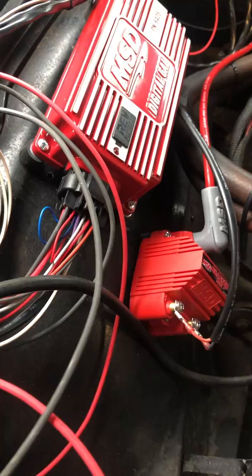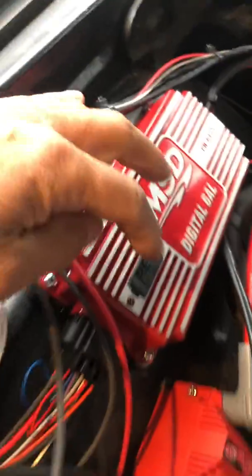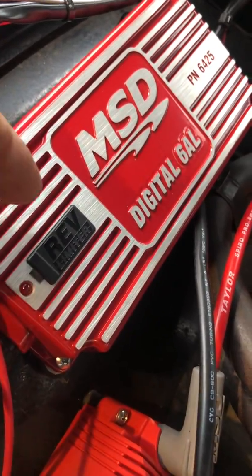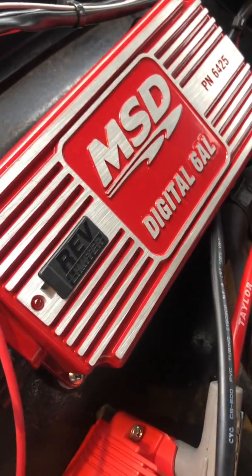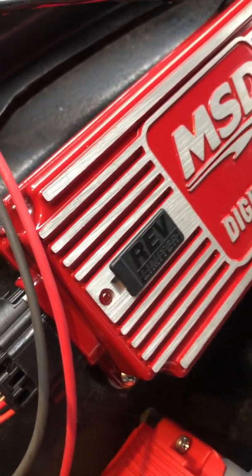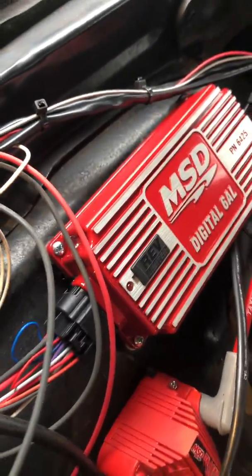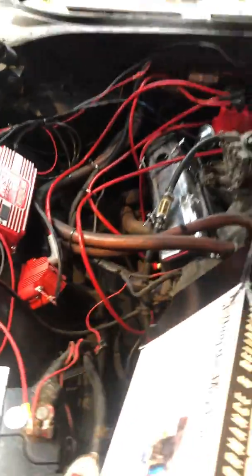This little door pops right off and the adjustments can be made while the vehicle's running. I tested it last night — put it at 2,000 RPM, gave it some gas, and it was rev limiting at 2,000. Then we put it up to 5,500 and ran it and it worked great. If you're looking for a good ignition upgrade system, that's the one I went with.